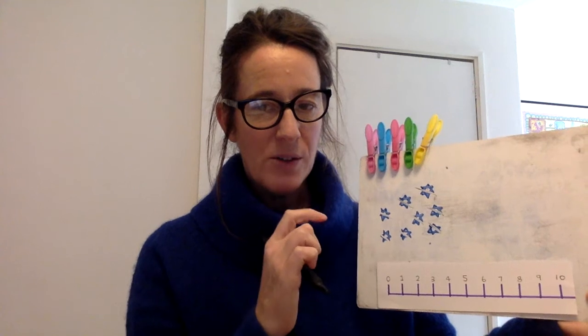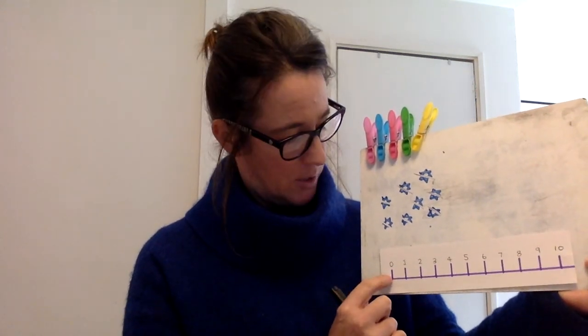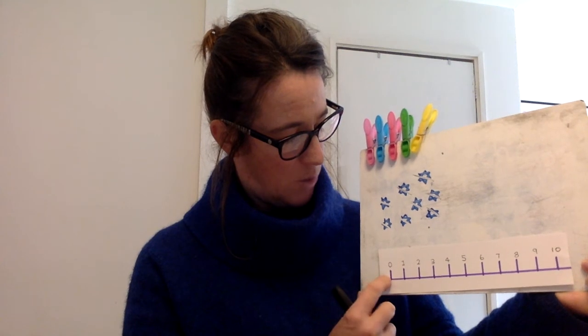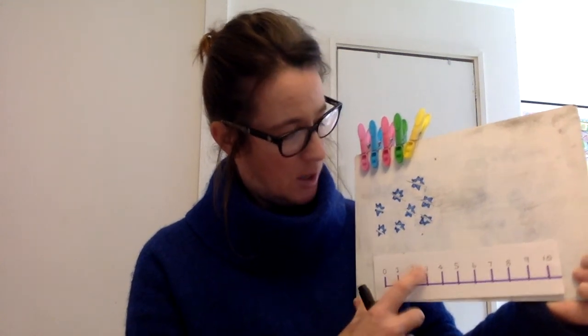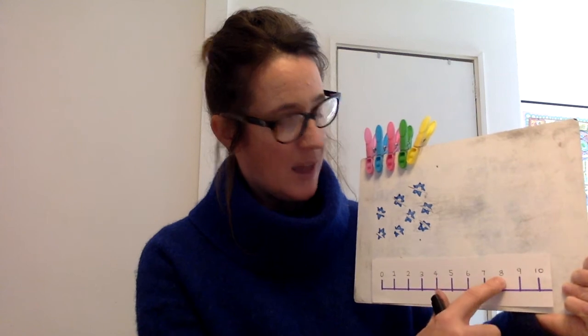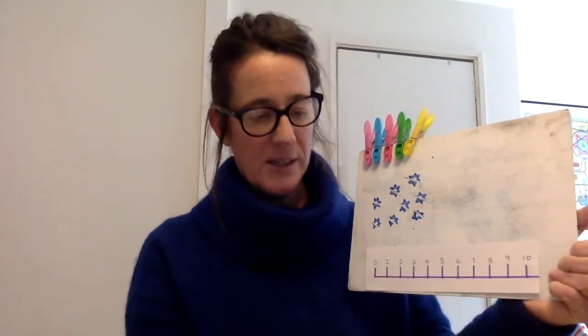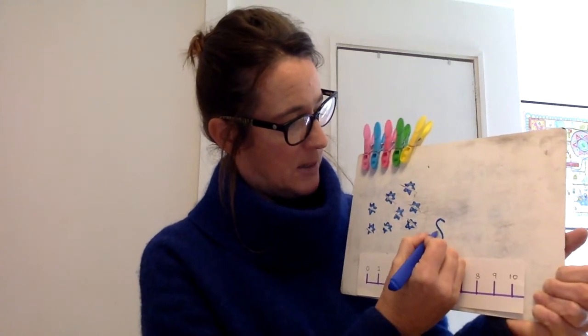If I'm not sure how to write the number eight, what I can do is use my number line to find the number eight. So I'm going to count along until I reach number eight, starting at zero and then counting from one: one, two, three, four, five, six, seven, eight. And there's my number eight, which reminds me exactly how I need to write it. So I can write my number eight next to the amount.